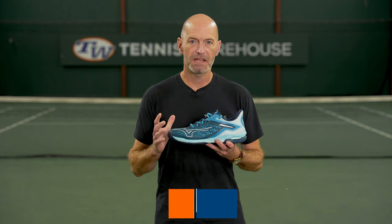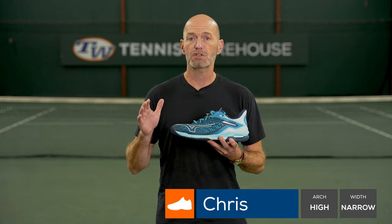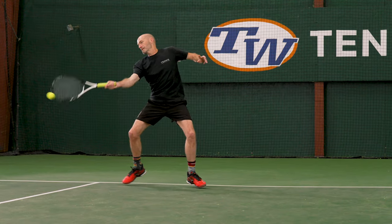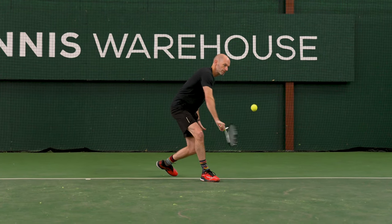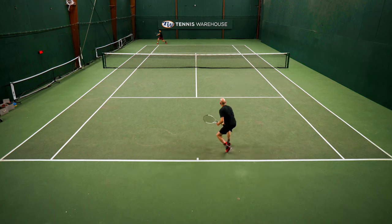There was a lot to like about this update to the Wave Exceed Tour. I really liked the traction — I felt super low to the ground in these shoes and was moving on the court really quickly. Durability was better than expected for such a lightweight speed shoe, and the outsoles have held up surprisingly well, as have the uppers, which resisted my toe-dragging tendencies really well.